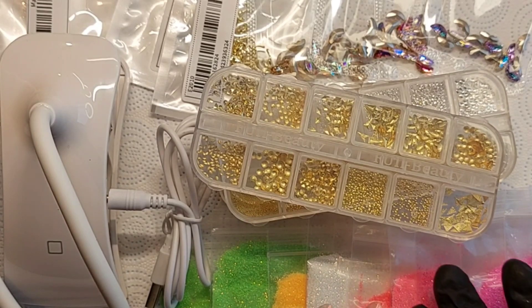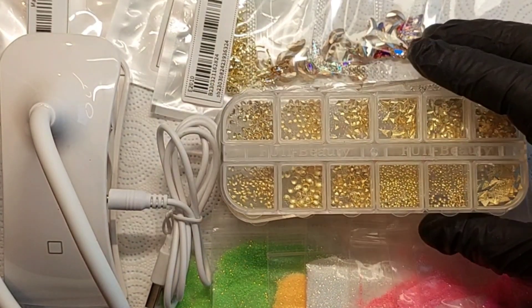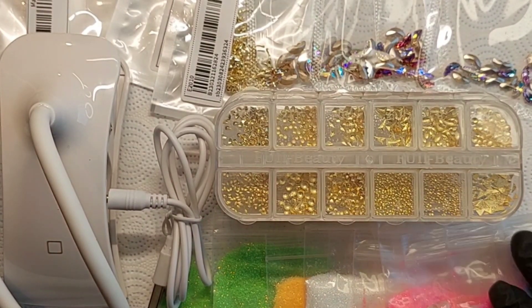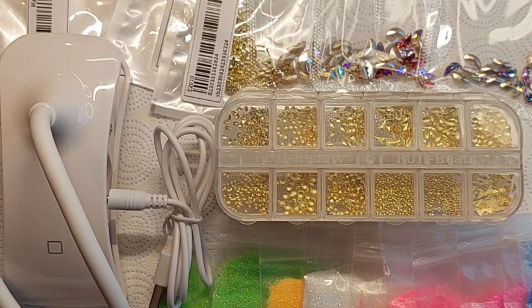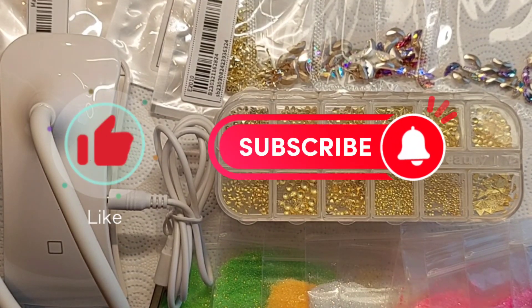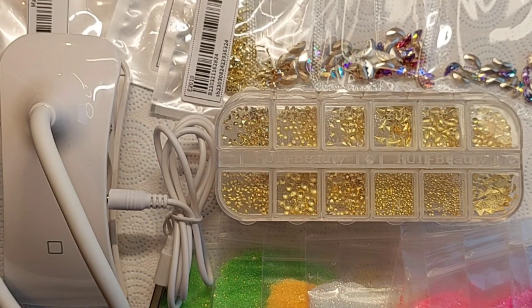So we're going to round it off here - I do have more stuff from AliExpress but we'll go through that another day. That is it for this video, thank you so much for watching. Please hit the like button, subscribe to my channel, and hopefully I'll see you in my next video. Take care, bye!